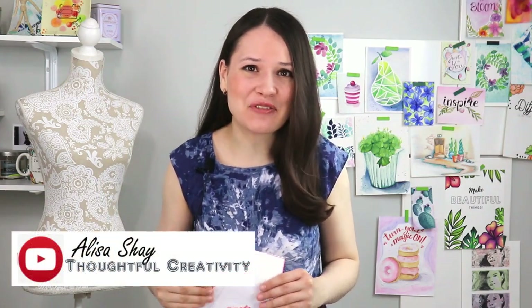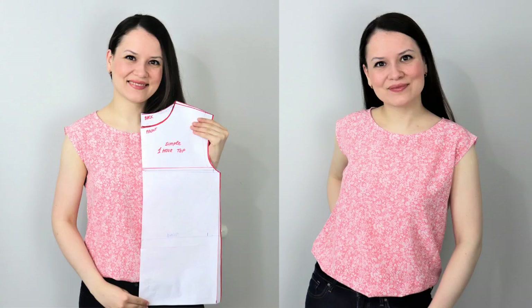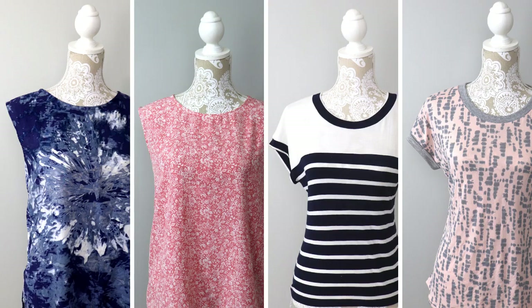Hello my dear sewing friends, it's Alisa here with Thoughtful Creativity and today I would love to share with you how I draft from scratch a super simple one-hour top for myself that is also going to be a base for quite a few tutorials in this video series. It's very easy to draft, it only uses a couple of your measurements and it's a very quick make as well.